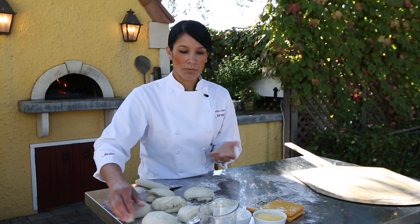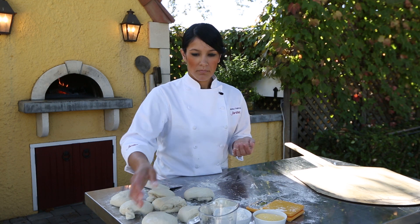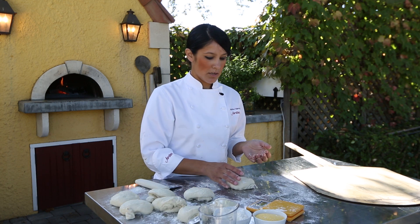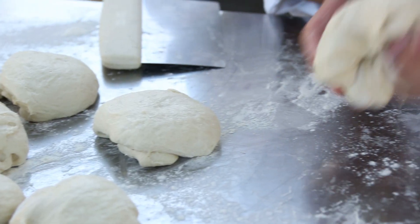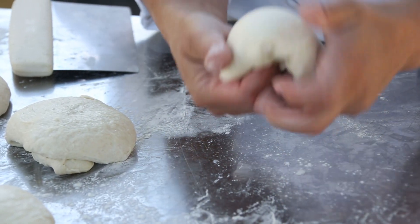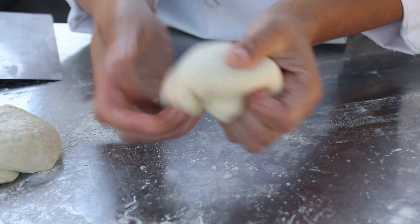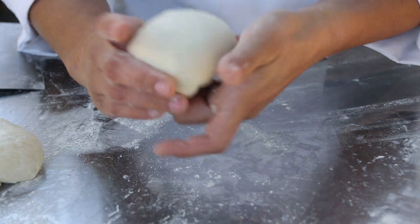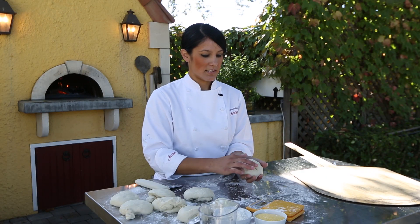Now that those are portioned, you're ready to shape — this is the pre-shape. It's really easy to do. I usually roll it with my hands, but another way is to tuck it: you just pull from the center and tuck it underneath into the bottom until you see a nice, clean, smooth round top. What you'd look for on the bottom is just a seam like this.